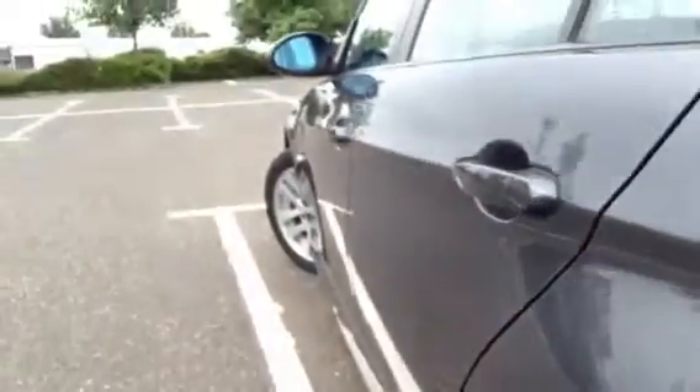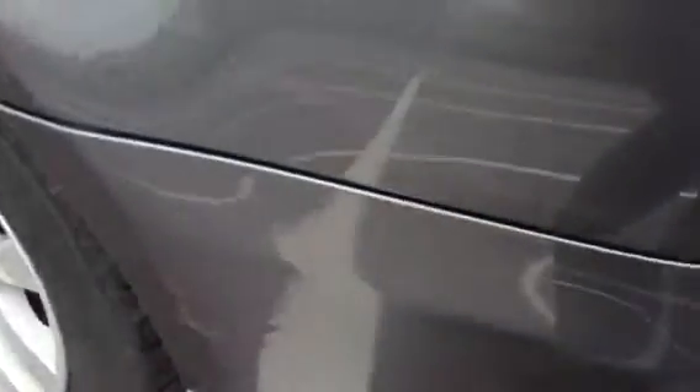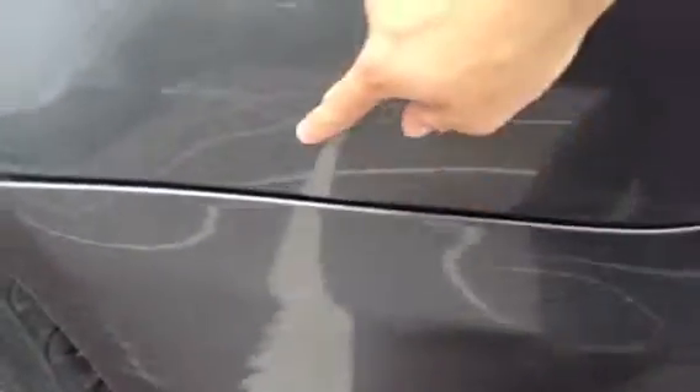Taking a look down the nearside — no signs of any dents or dings at all. There are a lot of light scratches to the nearside rear quarter. Making our way down the car, again scratches around the majority of the paintwork, and a lot of scratches you can see there brushing down the side of the front door, leading all the way down to the front arch.